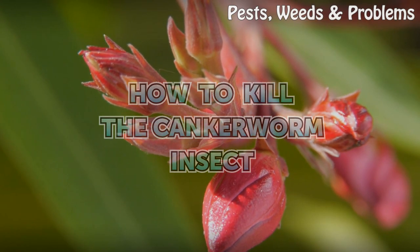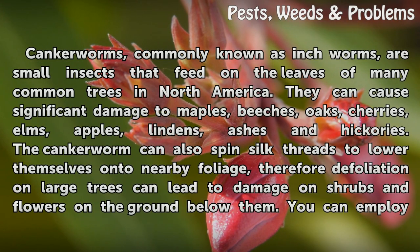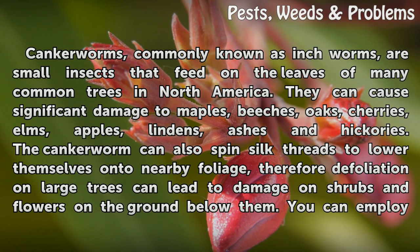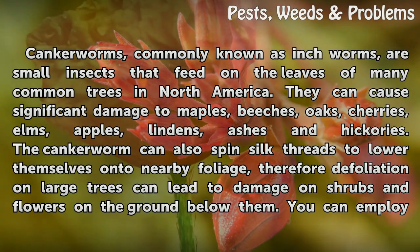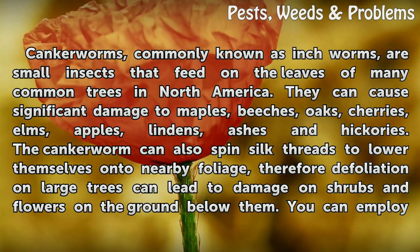How to kill the canker worm insect. Canker worms, commonly known as inchworms, are small insects that feed on the leaves of many common trees in North America. They can cause significant damage to a wide variety of trees.